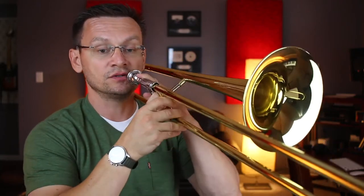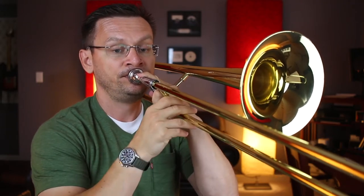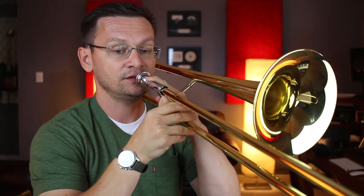Our next section begins at measure nine and goes to measure seventeen. I'll count the rests of the first two. One, two, ready, begin. Rest, two, three, four, two, two, three.